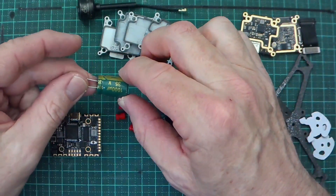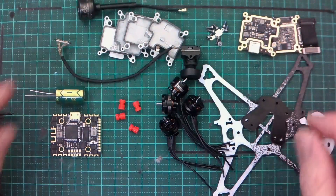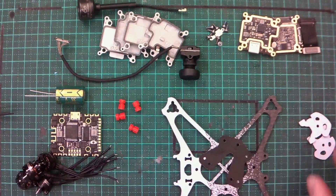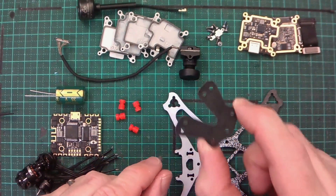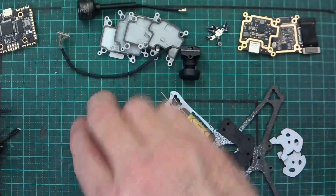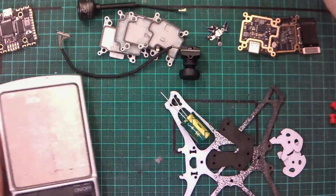We've got a 35V 1000μF capacitor, and some brand new motors to put on the build. Of course we've got the frame and the all-important 20x20 mount — that's the mount adapter. For the VTX, we're using the Caddx Vista.